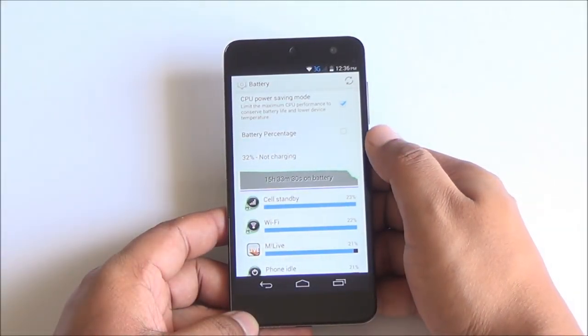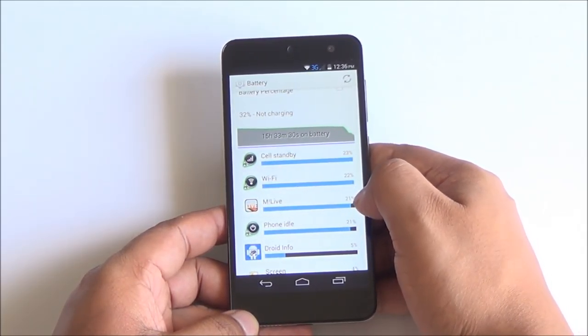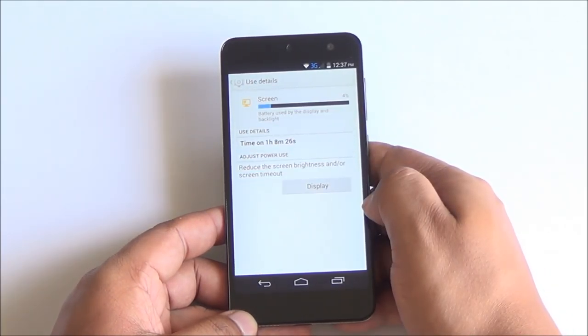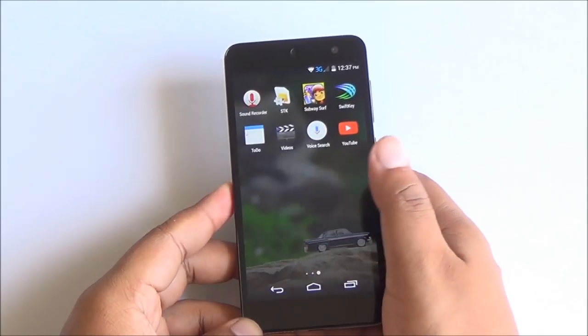Coming to battery life, that was a bit inconsistent for us due to the Mlive app. I would recommend disabling this app to get more battery life. After disabling it, we were able to get through one full day of usage easily with about three hours of screen-on time. So that was the only thing draining battery on the device.